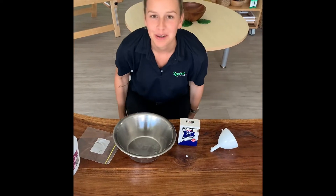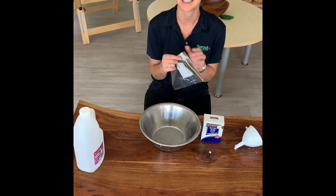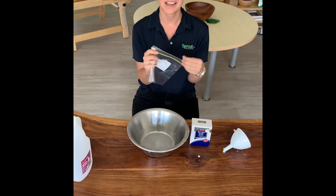Hey guys, it's Millie from the Willow Room. I'm just here to do an experiment with you guys today. We're going to watch this sandwich bag explode.